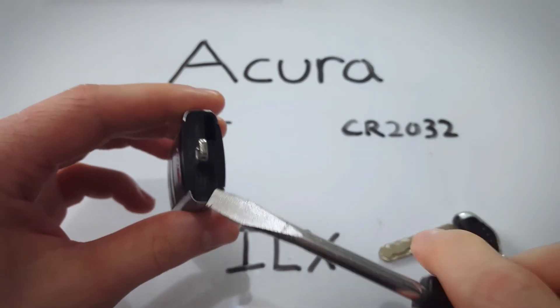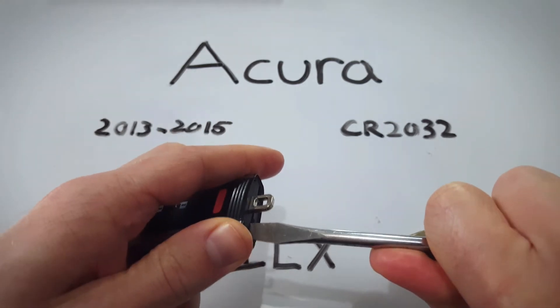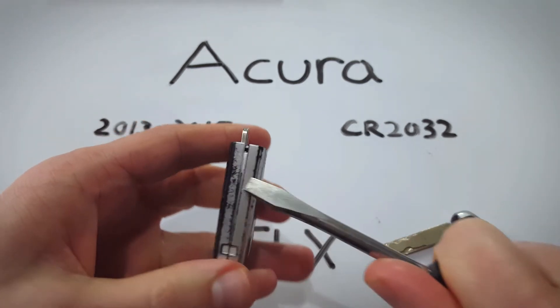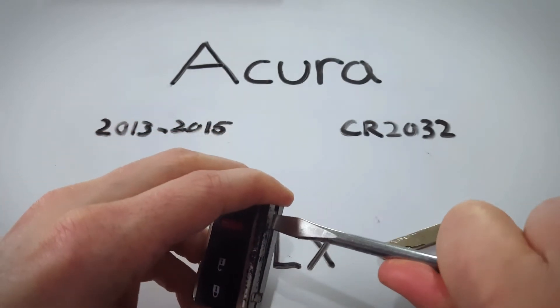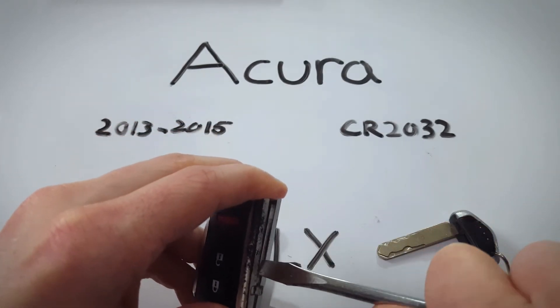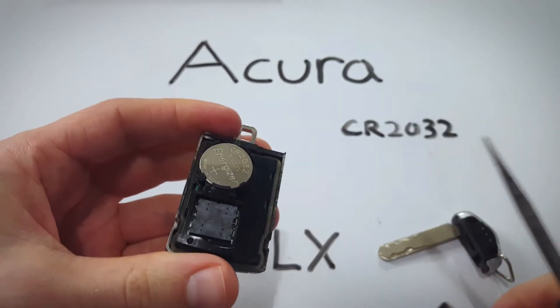Take a flathead screwdriver, insert it in, and just twist. Gently twist until you've started to separate the two halves of the key fob. Now you can work your way down twisting until you hear that click and the two parts come free.